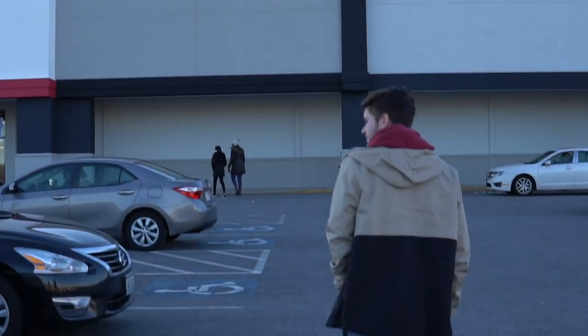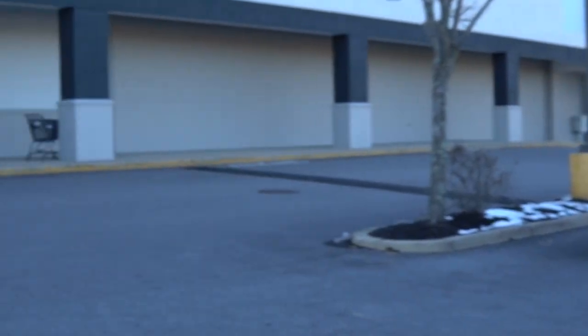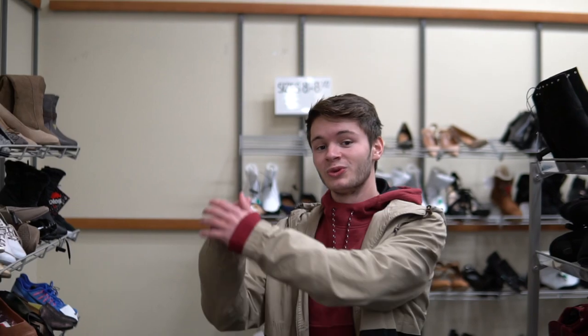All right, so now we're gonna pop into Burlington number two and run it back. No finds in the first, but I think we can get something going in here — we keep grinding. This one was a swing and a miss. We did not see one single soccer item in the store. I don't know what is going on. We do have three more stores to go to though, so we're gonna move on to the next one right now.